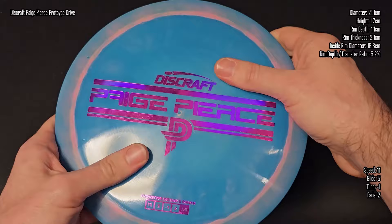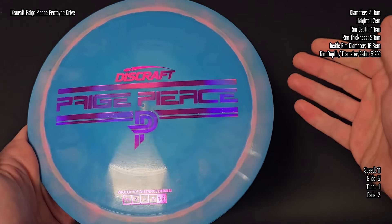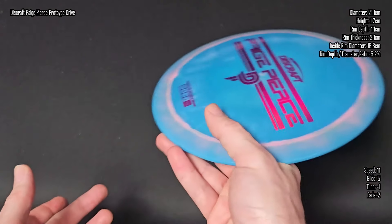If you've heard Page talk about the release of the Drive, you know that she was looking for something between like a Surge SS and a Zuz, and I definitely feel like they accomplished that here. Taking a look at the profile, just a little bit of dome on here — it's not too bad, still feels good in a forehand.